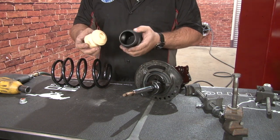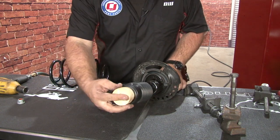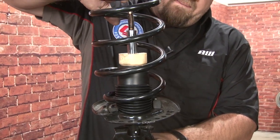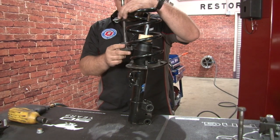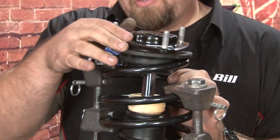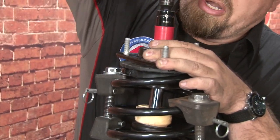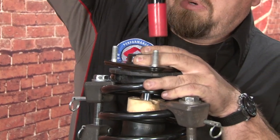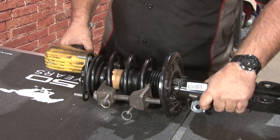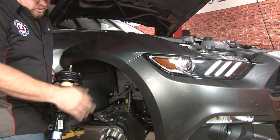We'll start the new spring assembly by installing the new bump stop and new dust boot. This will pop right into the channel at the top — slide it over. Now we're going to compress the Eibach spring so we can install it on the car. Reinstall the strut and mount. Now we'll put our new strut assembly back in the car. Line up the top studs and make sure this is facing the proper way — you can turn it, but it's easier if it's lined up to start with.